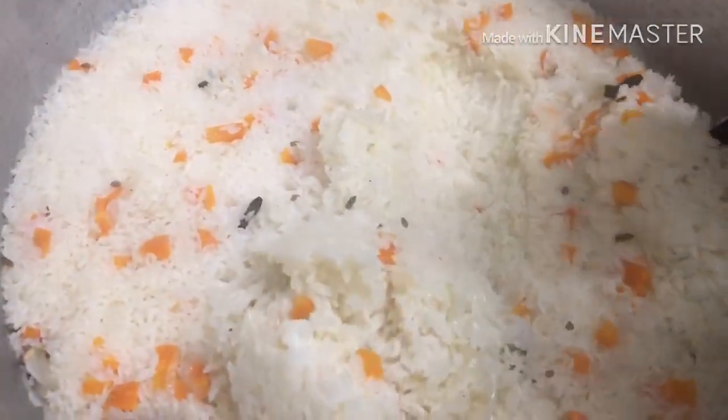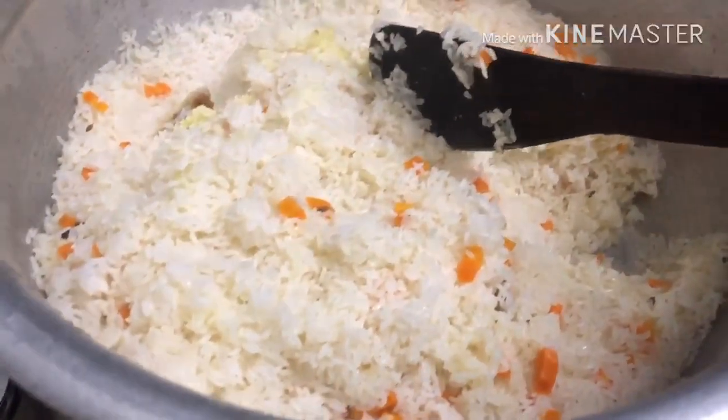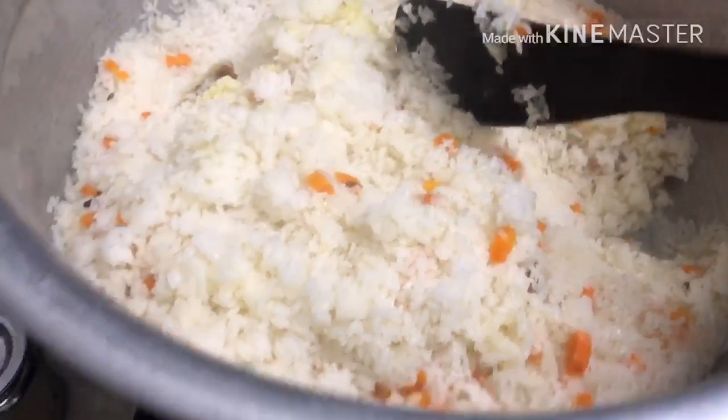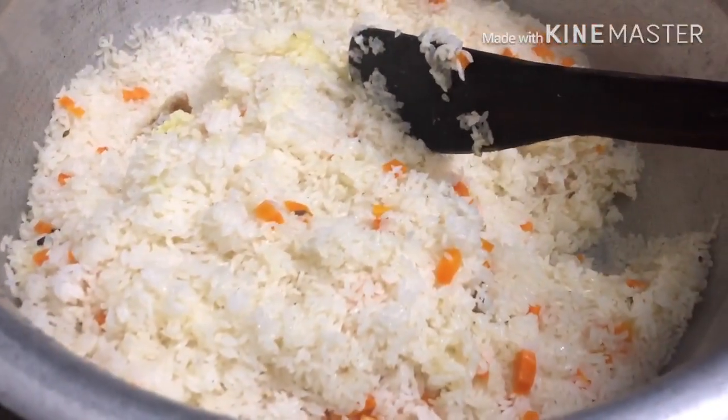Hello guys, welcome back again. I am ready to make a recipe — a new fried rice. I'm not sure that the fried rice is perfect, but I will make it perfect.